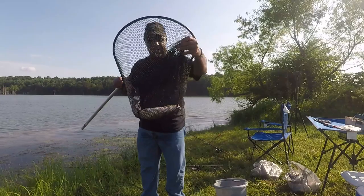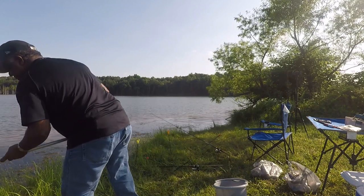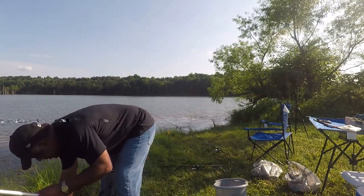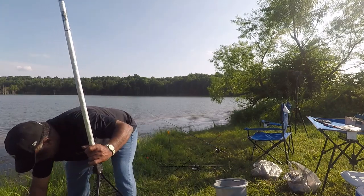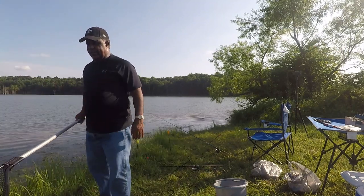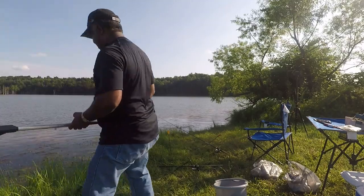I want to catch a carp, so I'm going to let this one go. That's what I hate about catfish. Going the wrong way — you're going in the grass, you've got to go the other way. That's not the way to go — the lake is the other way. So we're going to try it again.